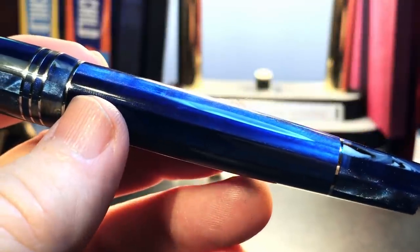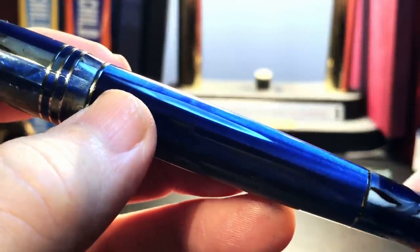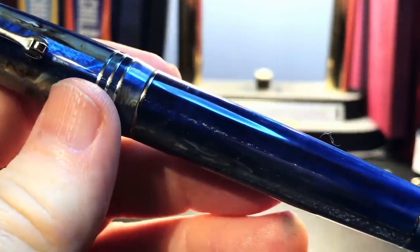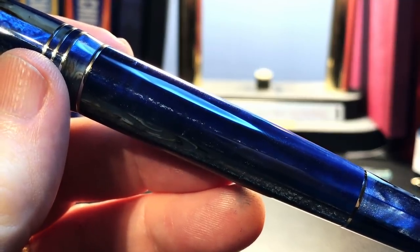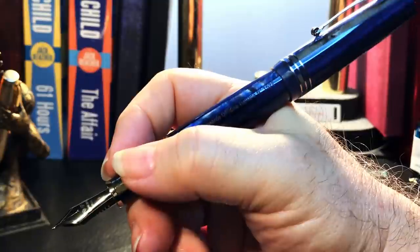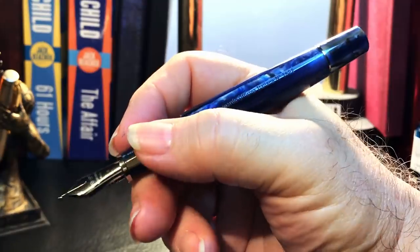Another upgrade from the previous Grande is the piston filling system, engineered in-house at Leonardo — it's called a ratcheting piston. When you turn the piston you can feel the very fine ratcheting mechanism. As a bit of a tech geek I'd love to know how that mechanism works, but it works very nicely and very smoothly. The cap posts deeply and securely but makes the pen too long to write with normally. For normal writing I write with this pen unposted.